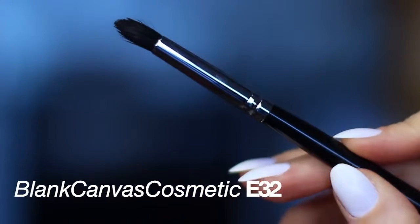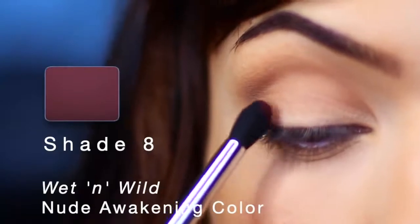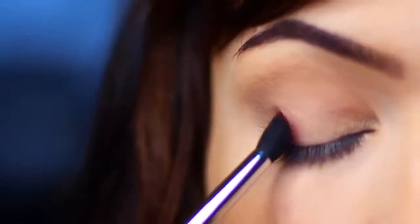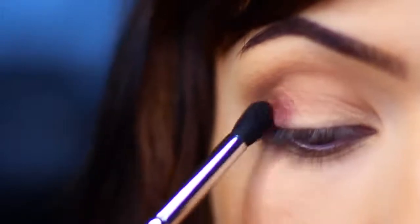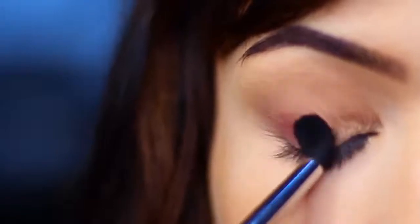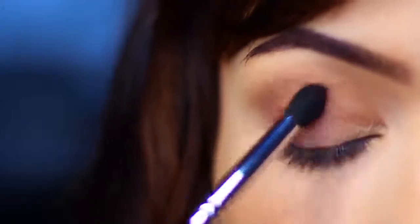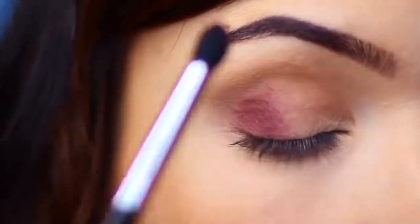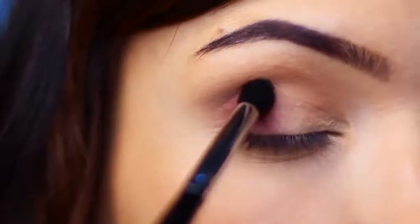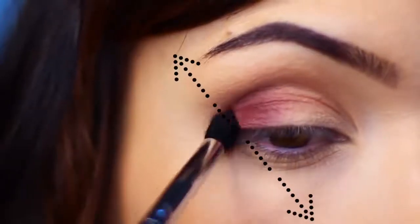Now I'm using a slightly smaller blending brush. You can use a flat brush for this, but I like using a blending brush. I'm going to take this beautiful purpley deep tone — it's kind of plummy — and apply it on the outer corner of my eye, then blend across the lid. I want to keep the majority of the color on the outer edge and have it slowly fade into nothing toward the inner corner, keeping it on the lid and not blending up too high. Make sure you're keeping within that imaginary line from the edge of your nose, eye, and brow to create a nice lifted appearance.